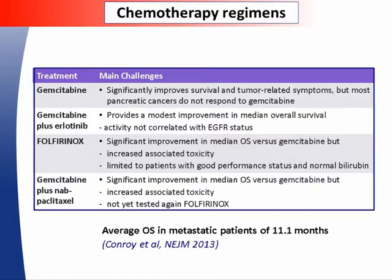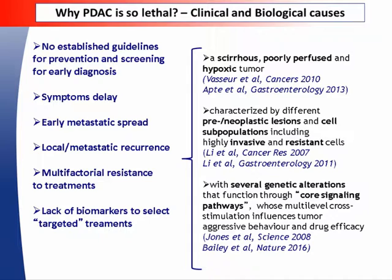For unresectable patients, there are a few chemotherapy options. For about 20 years these patients were treated with gemcitabine monotherapy, and a number of molecular targeted agents have been tested unsuccessfully. In recent years, three regimens — gemcitabine-erlotinib, FOLFIRINOX, and gemcitabine-nab-paclitaxel — have been shown to prolong overall survival compared with gemcitabine monotherapy, but are also associated with increased toxicity. Even with these regimens, the median overall survival of patients with metastatic pancreatic cancer has improved only from 6 months to 11 months, so new strategies are urgently needed.